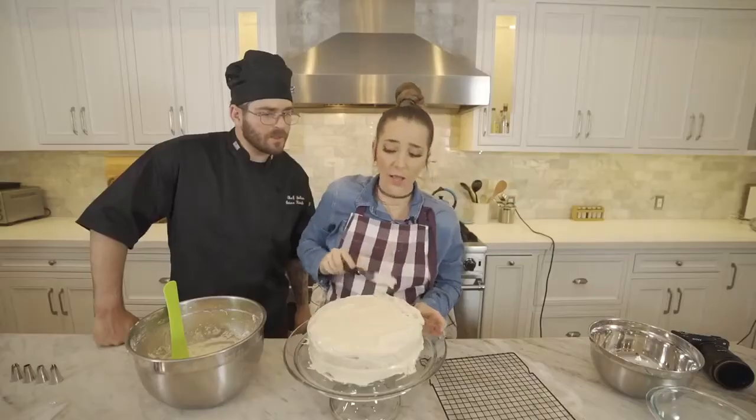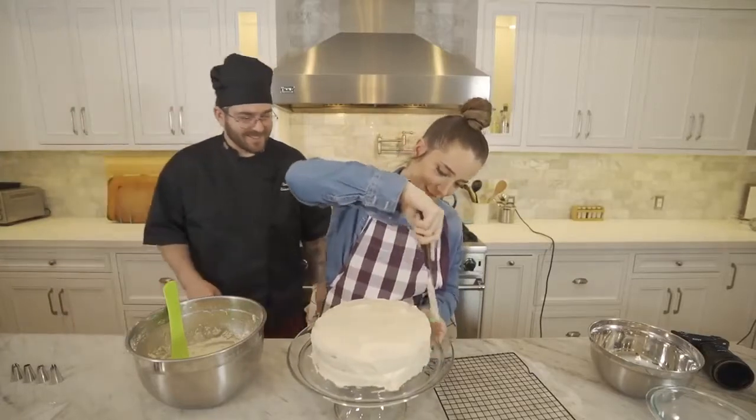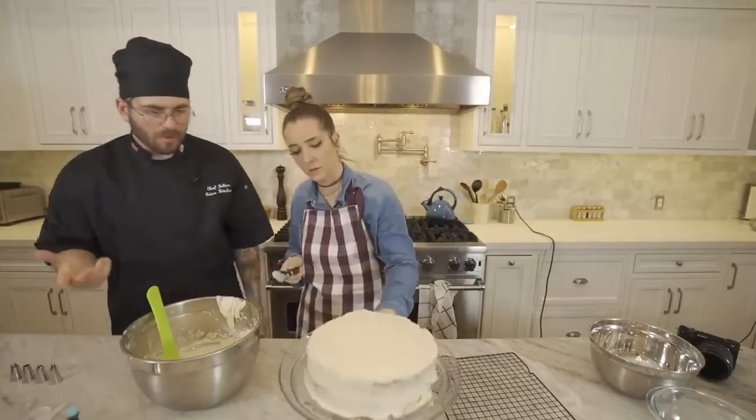Oh my god, what did you just do? I wrecked it. You just like — oh my god, you stabbed him. How's that look? It looks so good.